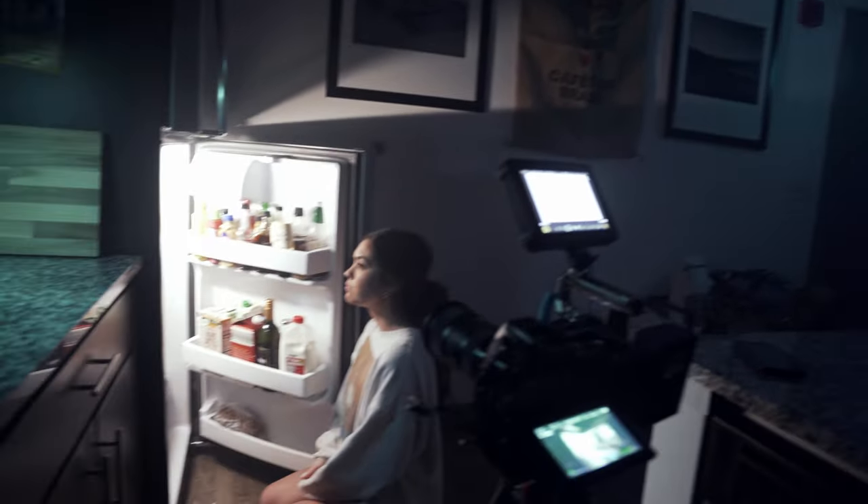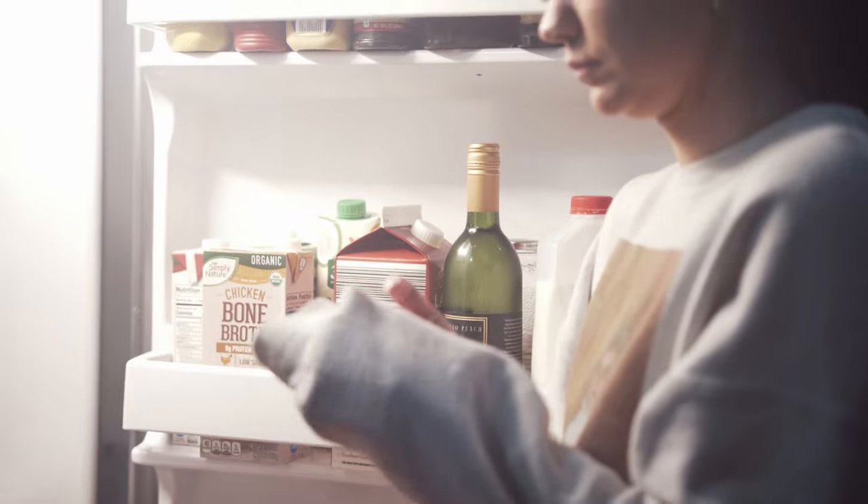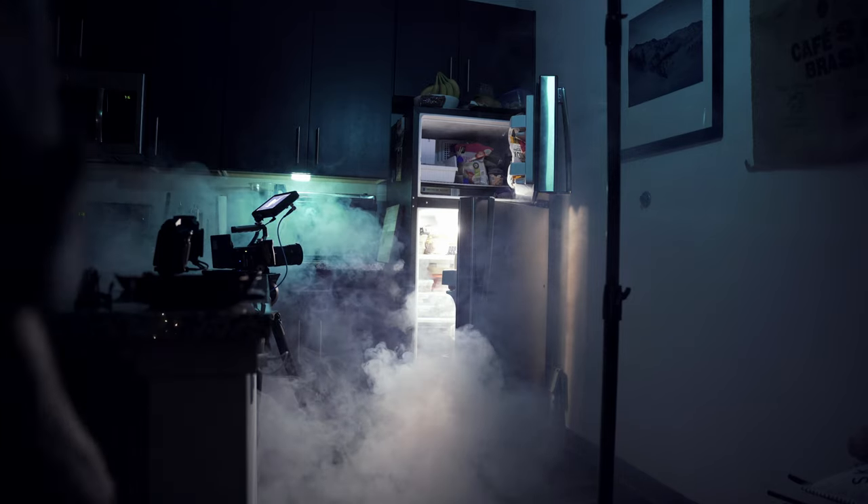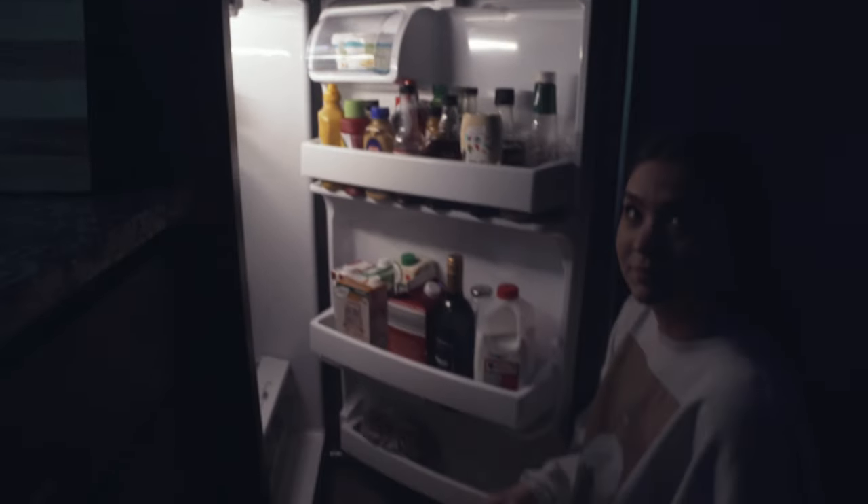That gave her a slight blue tint on the backside of her body and on the wall next to her, creating a teal and orange push practically instead of trying to get it in post during color grade. While I was setting up those lights, my wife got a little snacky and broke into the cotton candy grapes. After that, I hazed up the whole apartment, which helped give a beam of light coming out of the fridge and soften all the shadows and highlights. Then I just had my wife act like she's getting something from the fridge — and that's the first setup.